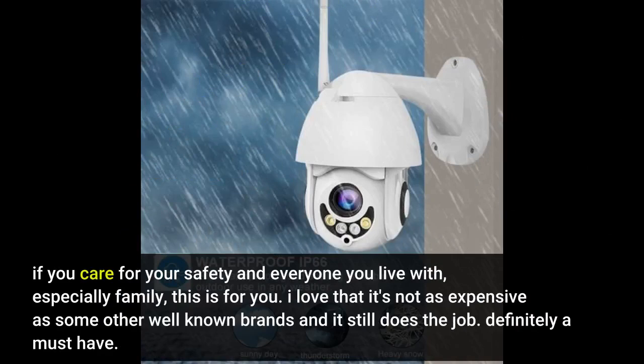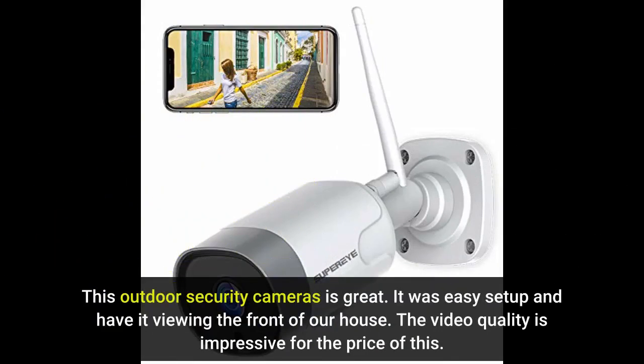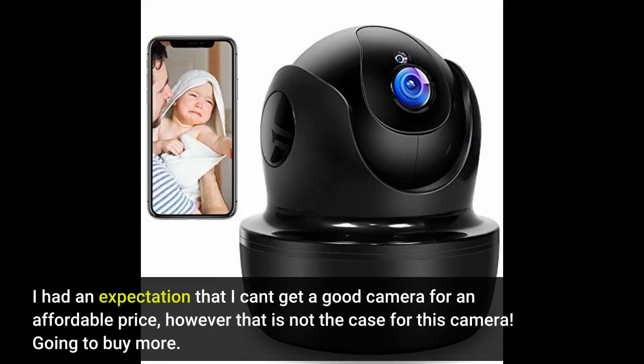If you care for your safety and everyone you live with, especially family, this is for you. I love that it's not as expensive as some other well-known brands and it still does the job. Definitely a must have. This outdoor security camera is great. It was easy to set up and I have it viewing the front of our house. The video quality is impressive for the price. I had an expectation that I couldn't get a good camera for an affordable price, however that is not the case for this camera. Going to buy more.